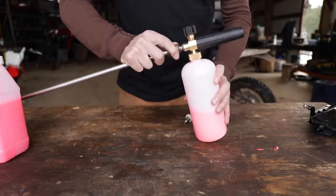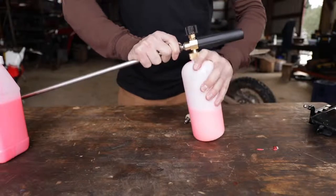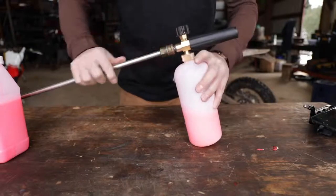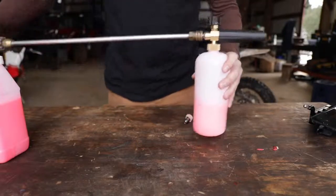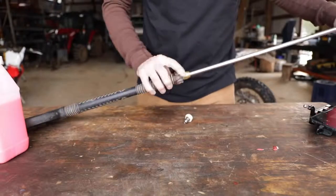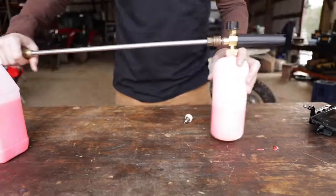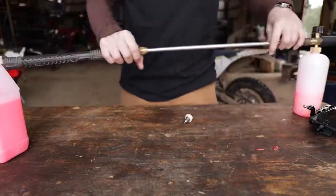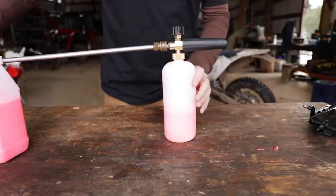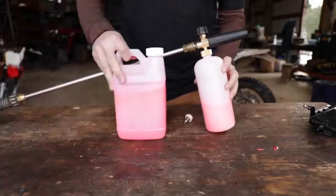What I've read and seen is you take that tip off and snap this on, turn on your pressure washer, and it just goes crazy. On the website and pictures it shows guys hooking it right at the base of the wand instead of the tip. I don't know if that matters or not, but mine doesn't come apart like that - it's kind of fixed - so this is what we're going to do.